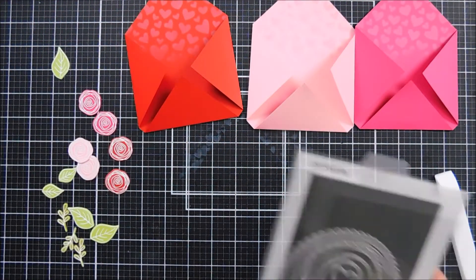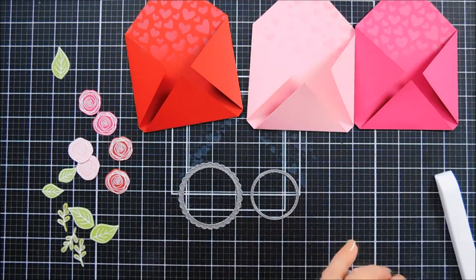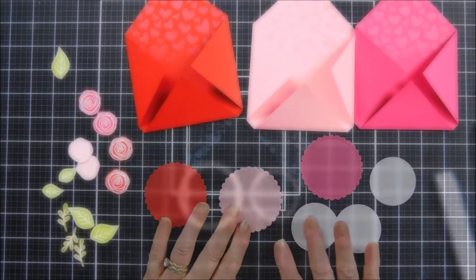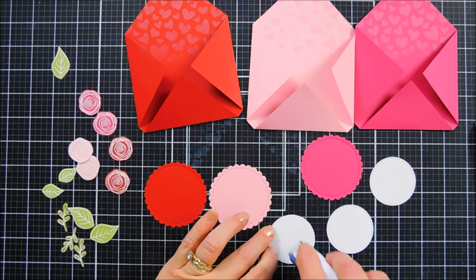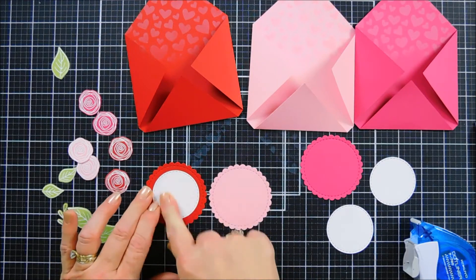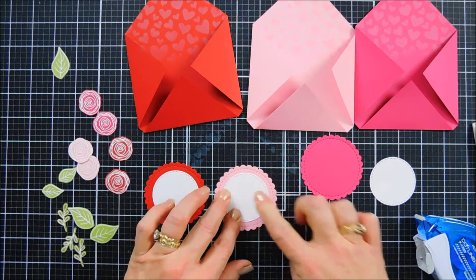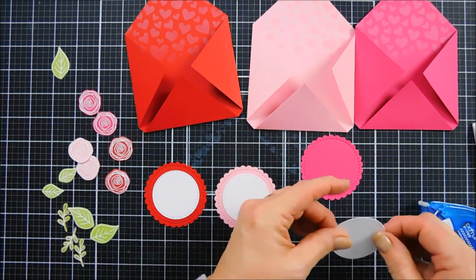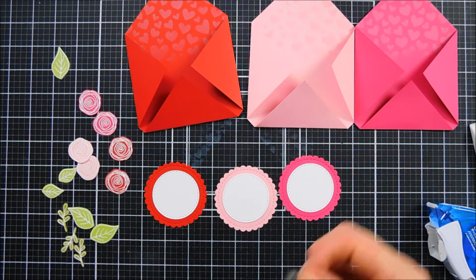Now we need a label to put on top of these envelopes to dress them up. I'm bringing in circle frame dies — taking the small scallop, the stitch circle, and the scallop — using the same colored cardstock we used for the envelopes and die cutting each one out. Then with white cardstock I'll die cut out some circles with the stitch circle die. I'll add adhesive behind the white circle and add them inside the scalloped circles — both the scallop and circles have stitch detail so it looks so pretty.